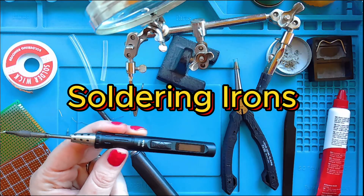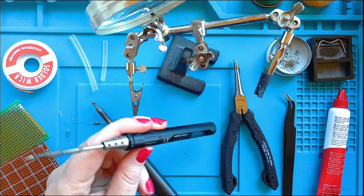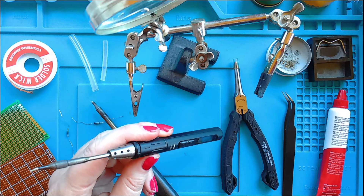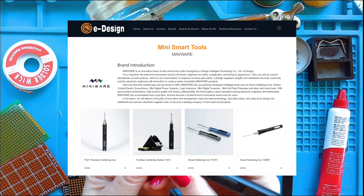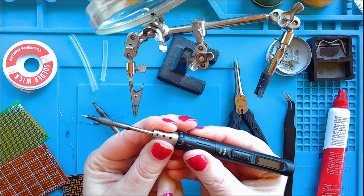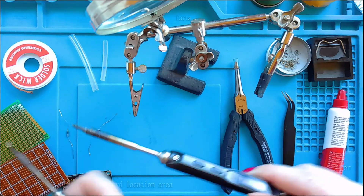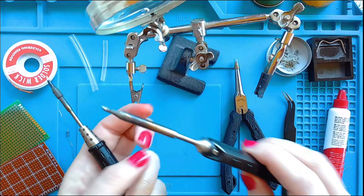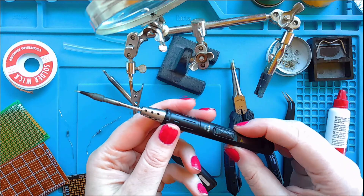Now we're going to have a look at soldering irons. This here is a portable soldering iron from a company called Miniwear. It's great because they're hot swappable, which means if you want to change tips — because you can get different tips for soldering irons — you can get these little ones. There are other small ones like this, but you can also get much larger ones that you would put on your desk with temperature control.